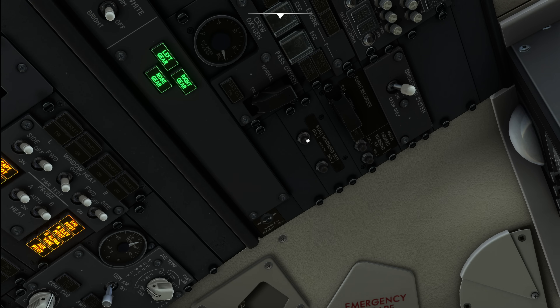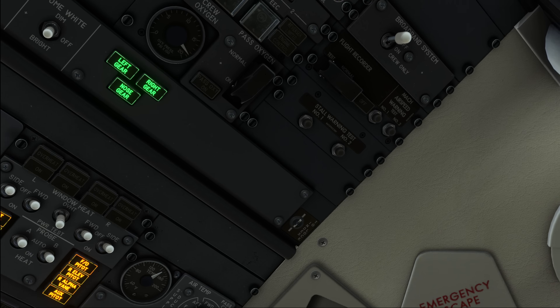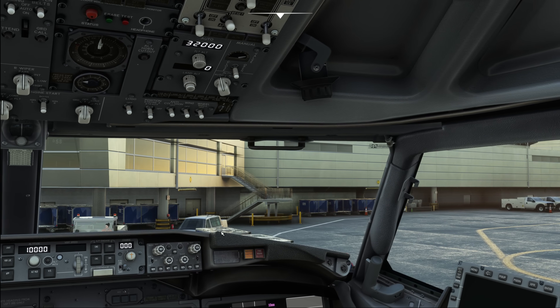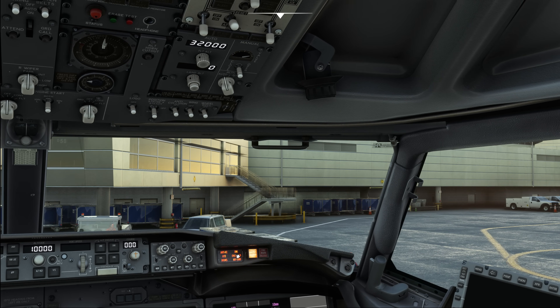We move further up and do the airspeed warning test — press number one, press number two. Then we take the flight recorder switch and move it into the test position. Normally the off-light should have been illuminated, but that's currently a bug in this beta. When you put it into test the light goes out, and when you put it back into the normal position the off-light should come on again and you should observe the master caution overhead light.